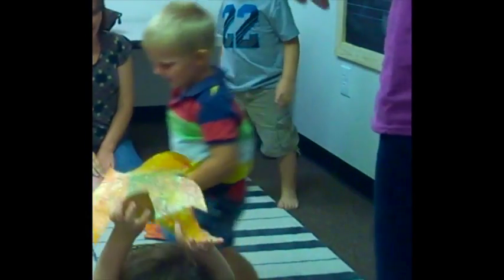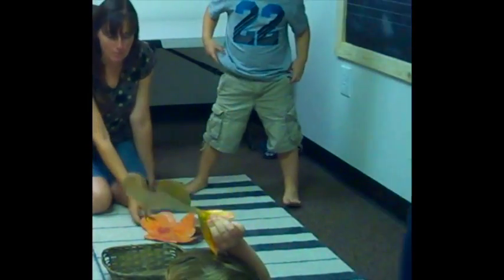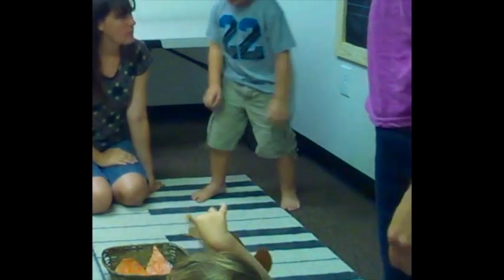Oh look, they all landed on Gabriel. It's stuck. It landed right in the branches.